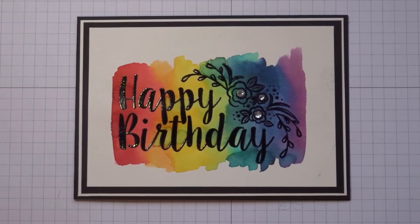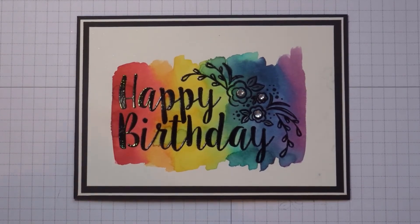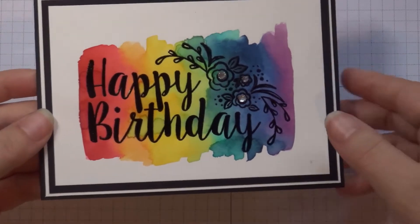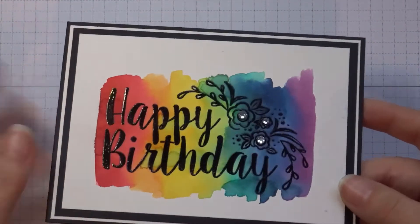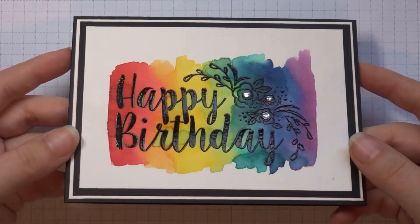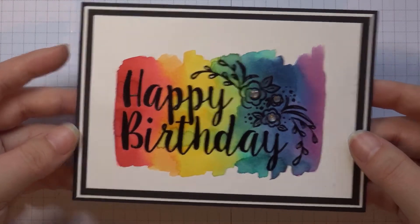Hello and welcome back to Penguin Crafts. Today I'm going to be showing you how to make this gorgeous watercoloured card. I recently made this for a design team I was part of for Stampin' for All, which is run by Amanda Charlesworth. It's really simple, I love it. Every card will be slightly different, but I think they're all equally gorgeous. So if you'd like to see how to make this, please keep watching.